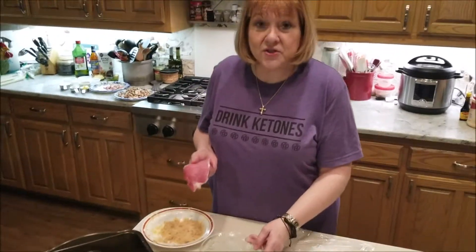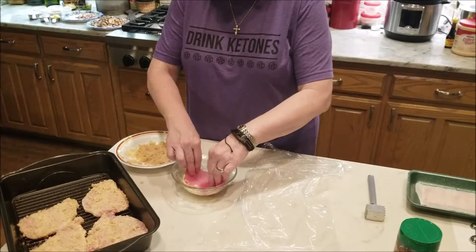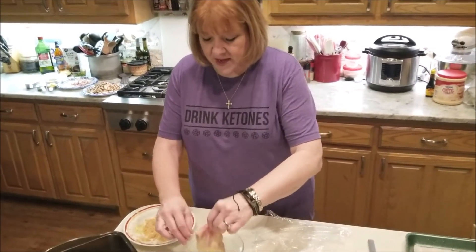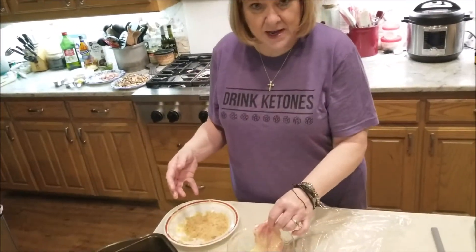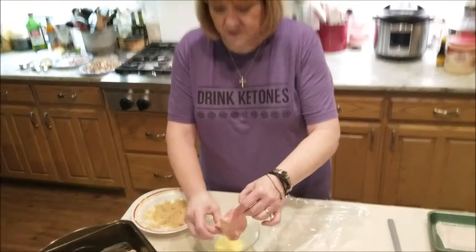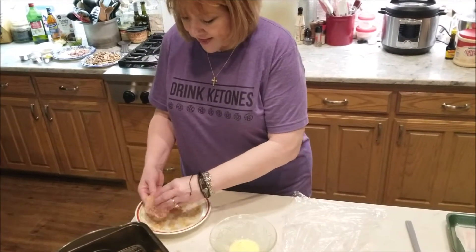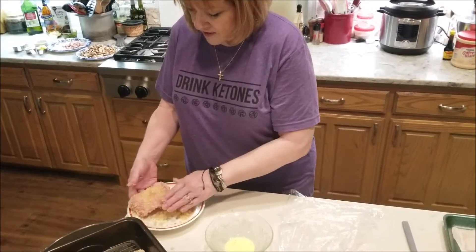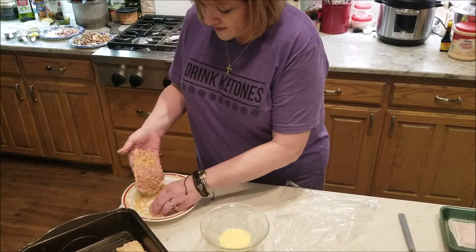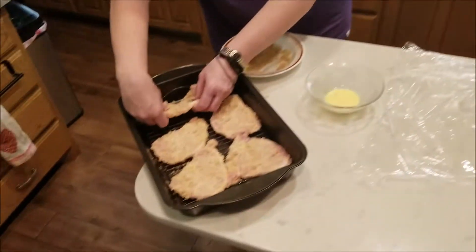Then we're going to take this thinly pounded pork chop and put it in an egg bath. This is just one egg with about a teaspoon of heavy whipping cream — whip it together with a fork to make a little batter. Then we're going to dip it into pork rinds and parmesan cheese. You want it coated pretty good, so pat it on and shake off a little bit, then put it in your pan.